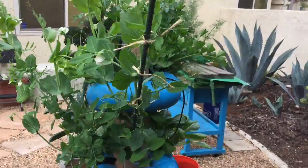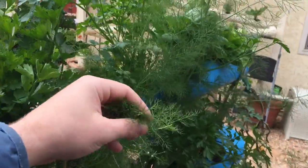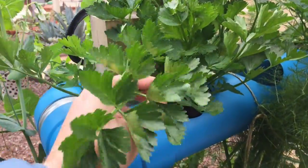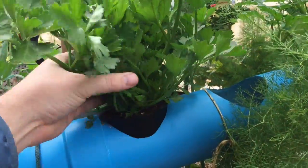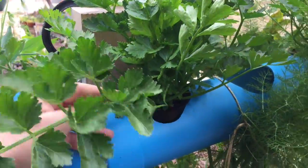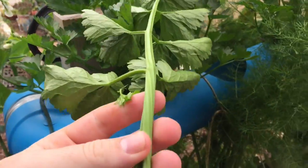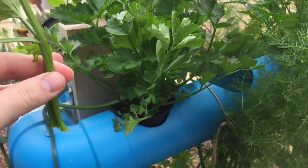We also use the parsley and the fennel in that recipe — so three things from the garden going into that soup. The other plant that's really started to take off is the celery. This was kind of a slow grower but now these shoots are coming out. You can use it as is, though it's a little bit harder to pick off so you might want to use scissors.